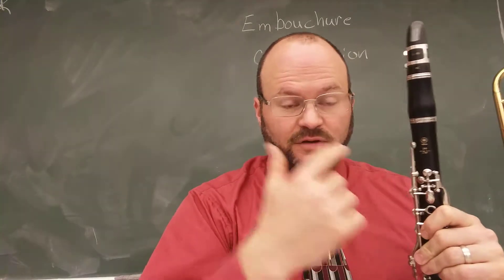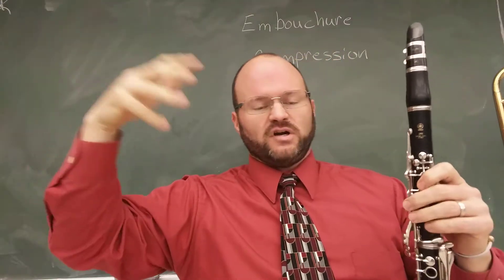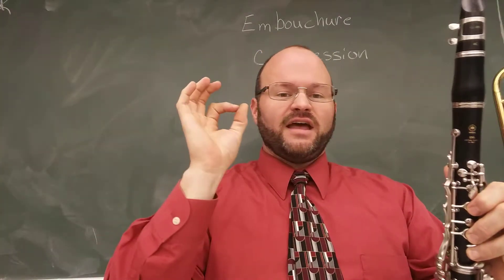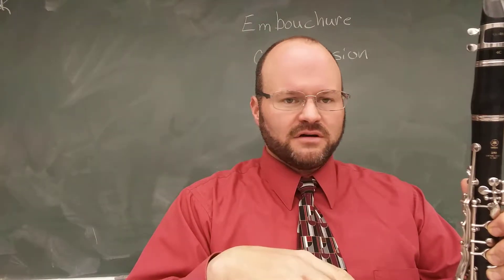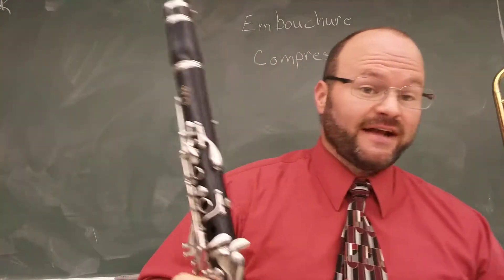I want to talk about this a little bit. You've now got above your break. Let's say your C was your break — you can now go to D, E, and F. You've used the mute, you've used the exercises, and you're getting comfortable with it. But now you notice your lower register is so much tougher. What do you do? You have to learn to connect them.